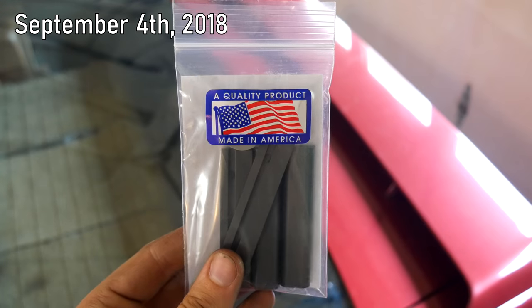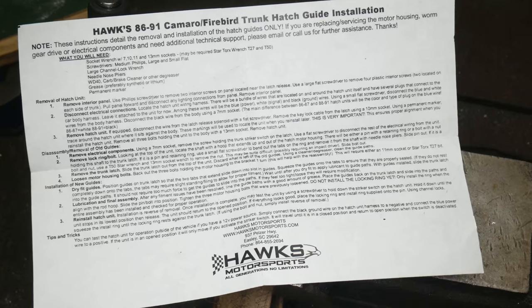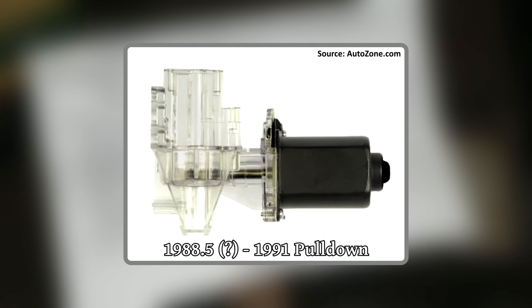I got this set of replacement nylon guides off of eBay for about 20 bucks. This set is for an '86 to '91 Camaro or Firebird, since partway through the generation there was a design change for the hatch pull-down. Our '91 Firebird is obviously at the very tail end of the generation and it has the newer style.